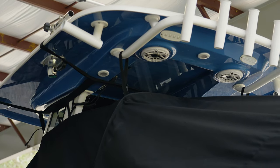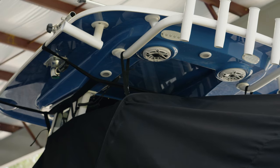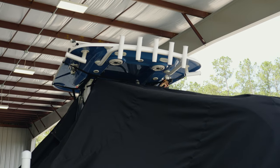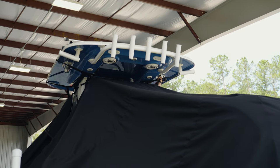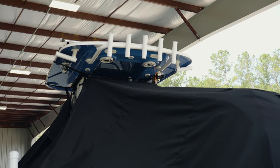The design allows the cover to hang from the underside of the hardtop and leaves a ventilation gap of 6-8 inches below the hardtop. This design creates a chimney-like effect, allowing any moisture on the boat to vent out and prevents mold and mildew growth.